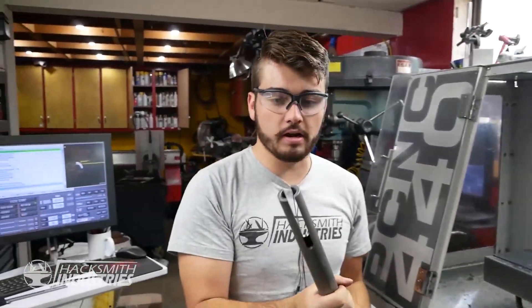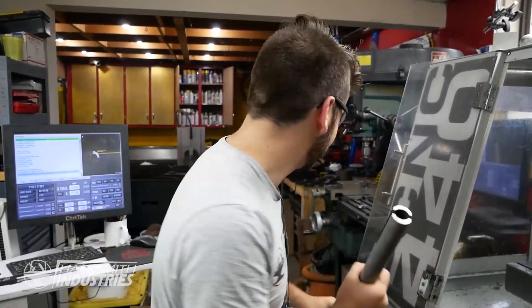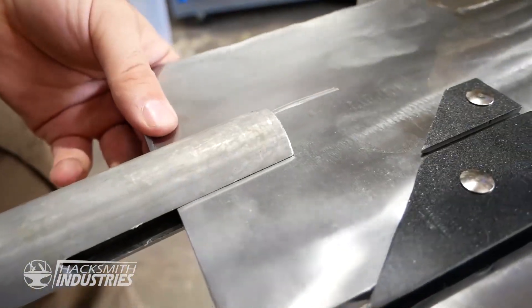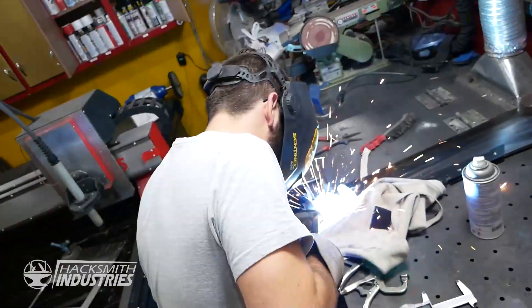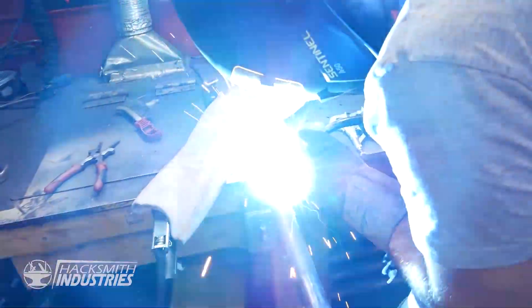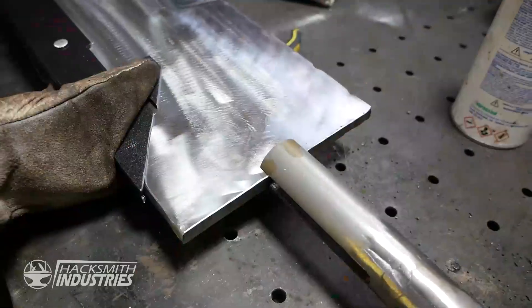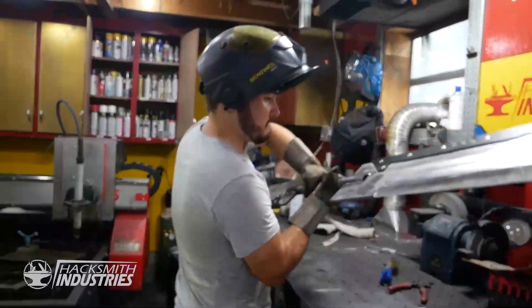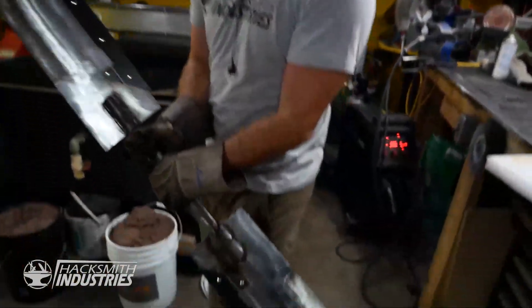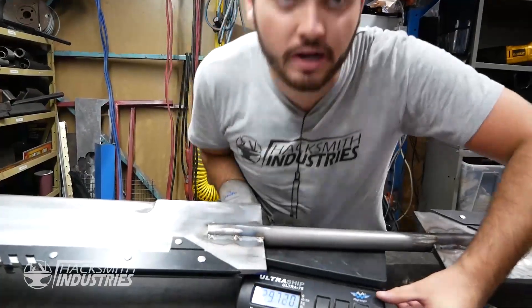The piece is done, we got all our slots made, so let's join the swords together. That was heavy. Time to put the second blade on. How much does it weigh? 29 pounds. Way under budget — we can put more heavy things on it now. We need to do some detail work.